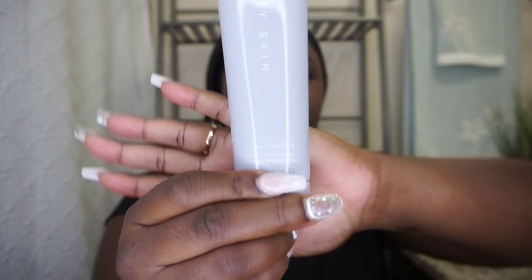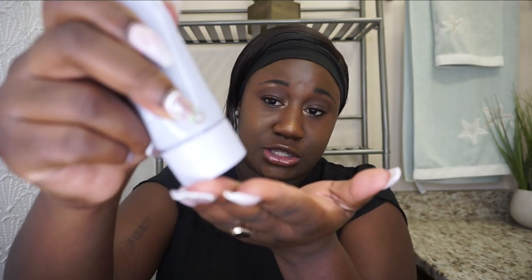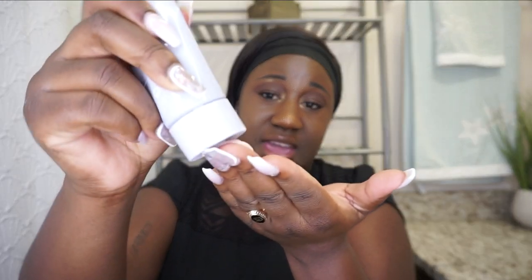The cleanser comes in a really cute sleek bottle with a twist top — you just twist to open and twist to close. I'm going to apply some to my hand and put it straight on my face. The first thing I notice is that it has a tacky, gummy consistency, but it smells really really good. I'm going to go ahead and apply it directly to my face.